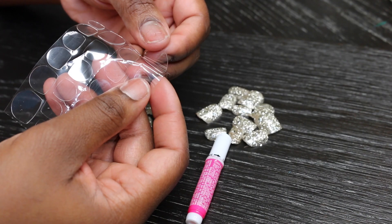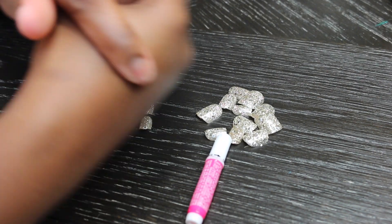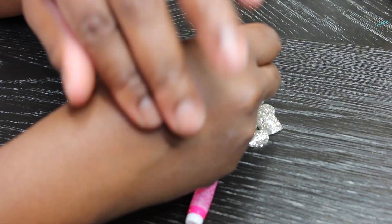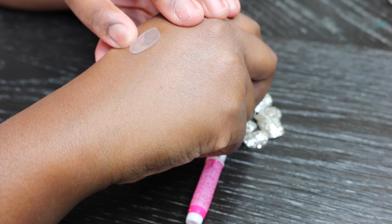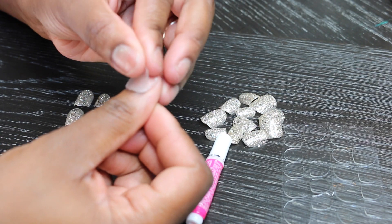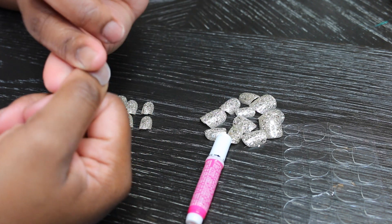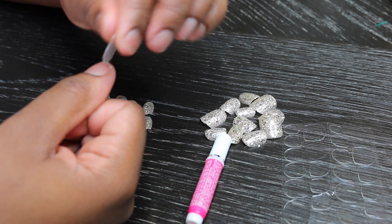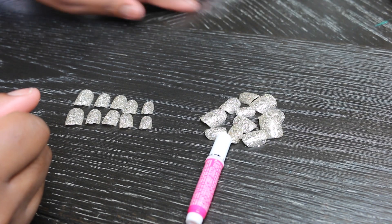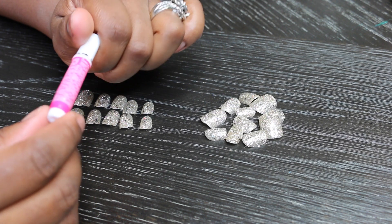Now this package did come with two different options for glue. It came with these little sticker tabs. If I was putting these on a kid for a one-day Halloween costume or something like that, I would use those. But you can see that they don't really stick that well, and they make the nail look bulky and thick. So I'm going to go ahead and throw that out.